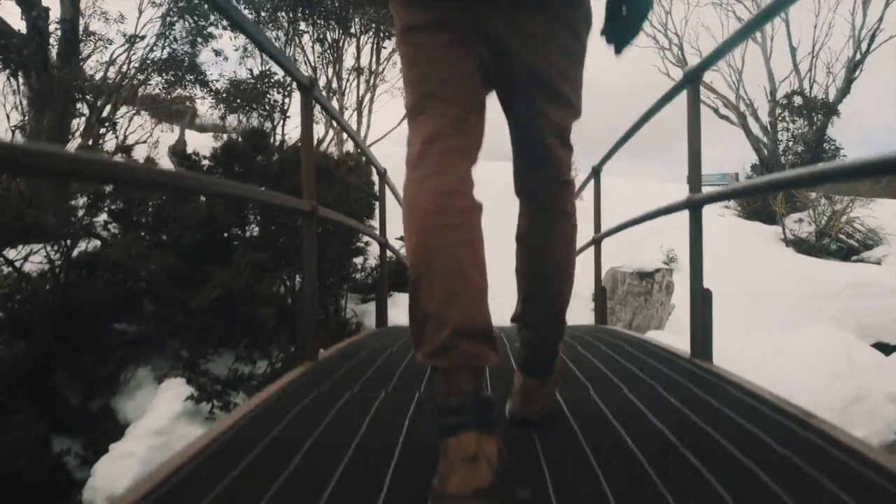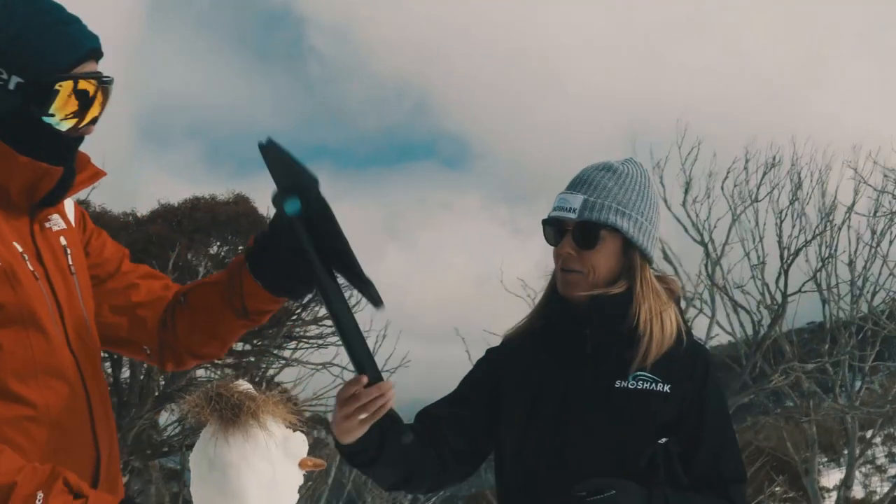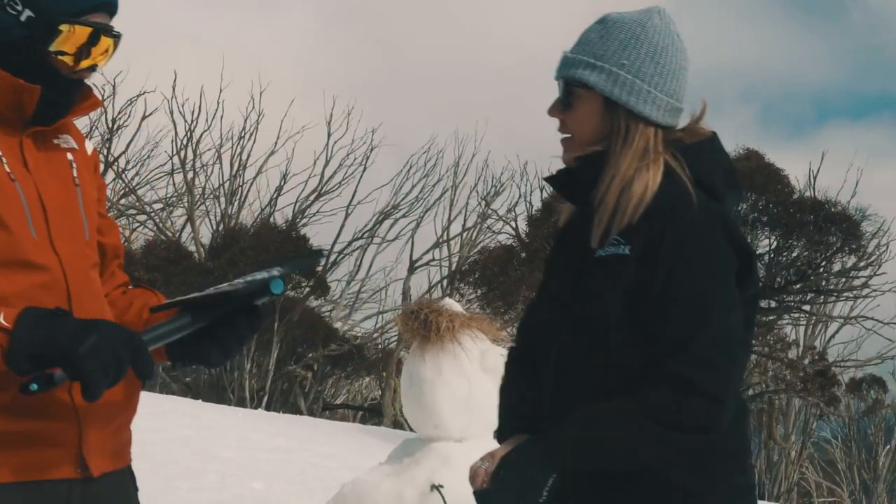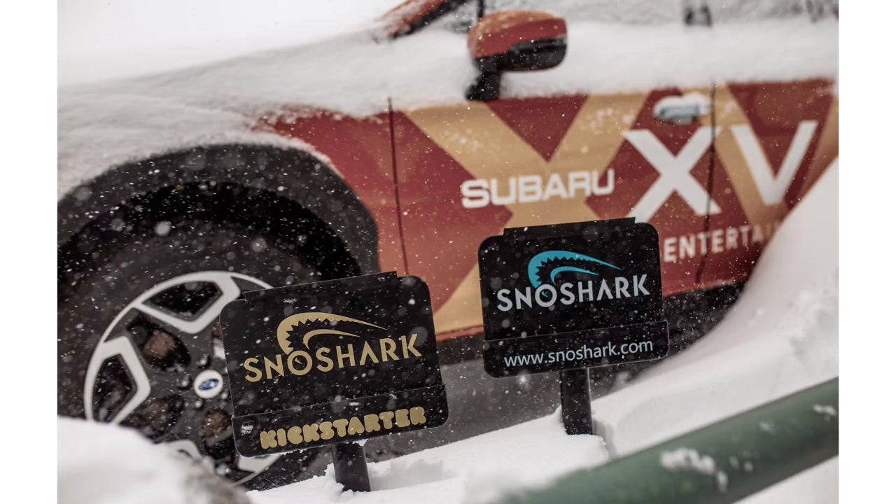It would mean the world to us if you'd back our mission to get this tool in the hands of our friends, family, and supporters before the first day of winter. SnowShark.